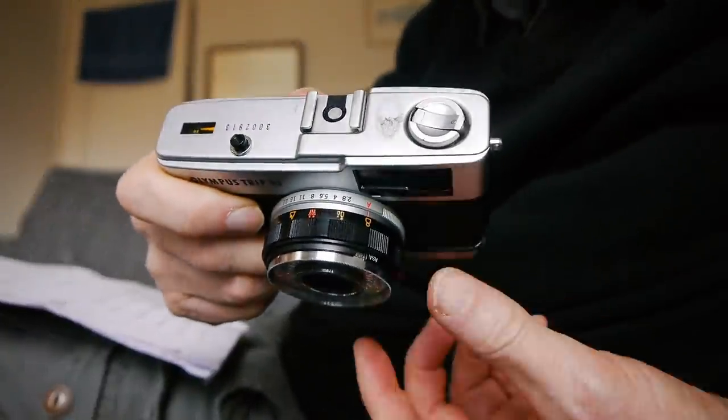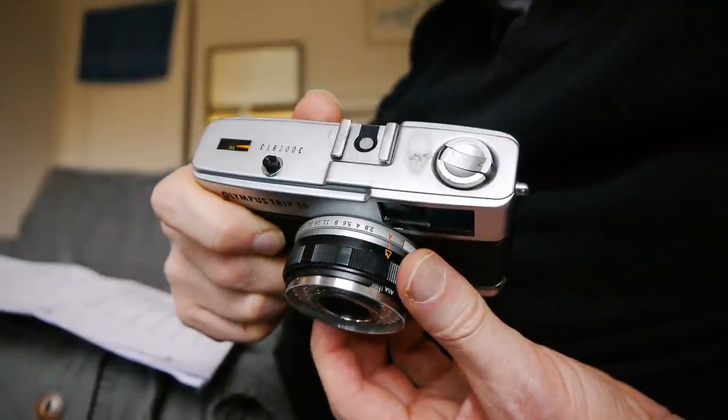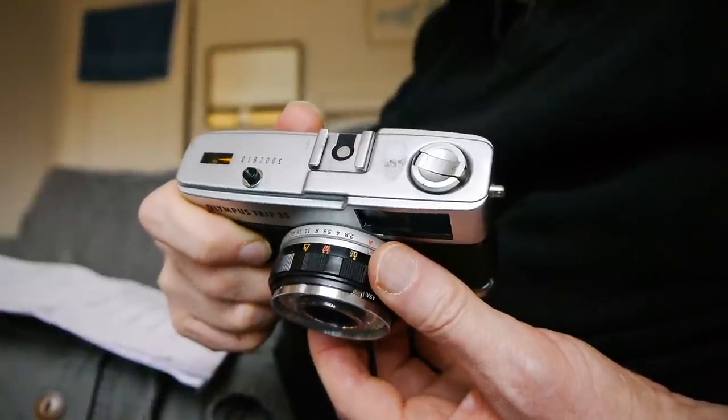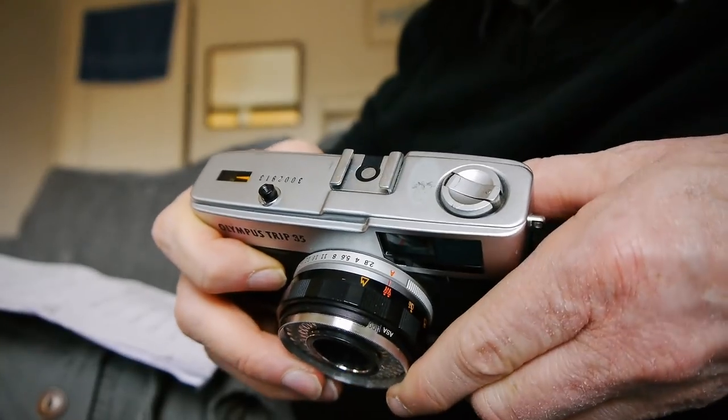It's a manual focus camera — not autofocus — and it has zone focusing symbols. You can see on the top ring the various distances marked out, with intermediate points also. Focus is pretty simple; it's not quite as simple or reliable as the focusing on the 35AF, but I didn't really find that I missed focus very often — once or twice yes, but generally speaking the zone focus is a good guide.